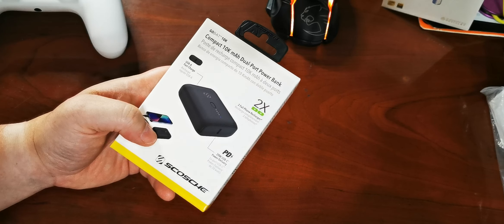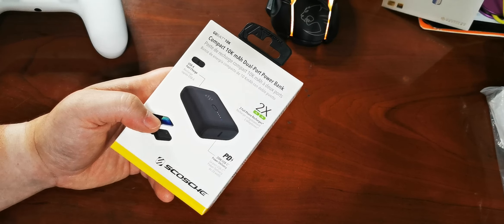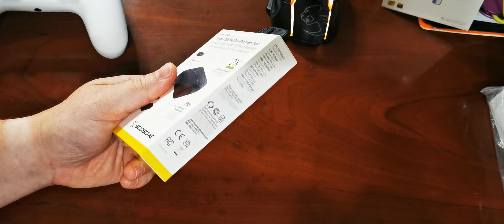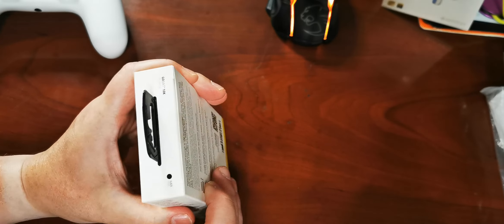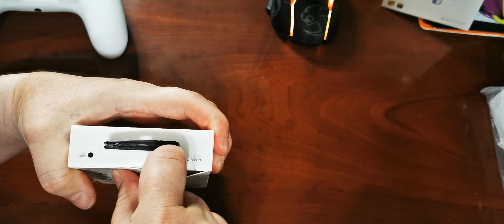I'm just about to head on a camping trip, so that's going to be four nights. We don't have much cell service out there anyway, so who knows how much I'll actually need — but it's good to have more. So let's take a look at what we have here and just unpack it.